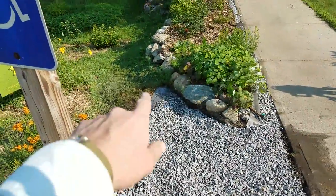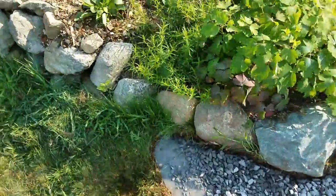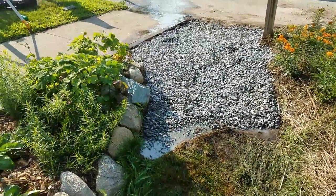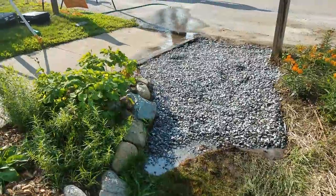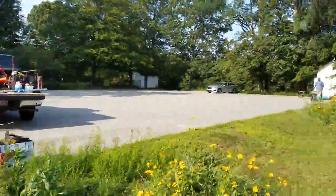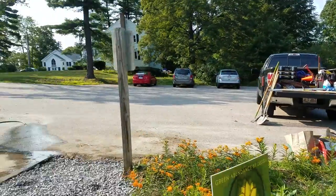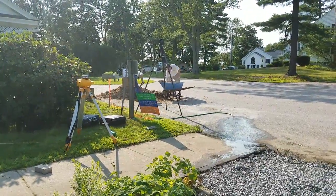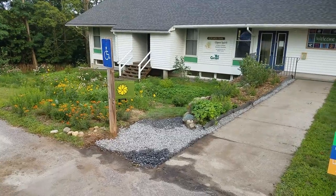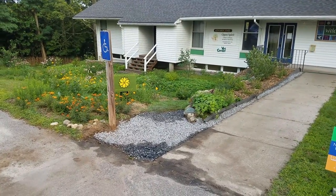You can see it coming back up there — daylighting. I need to add a little bit more stone along that front edge there. Here we are — awesome crew today. Bridget, Scott, and Peter knocked it out of the park, did a great job. Community effort here at the Open Spirit Edible Forest Garden. Day of work complete and we're pretty much done here.